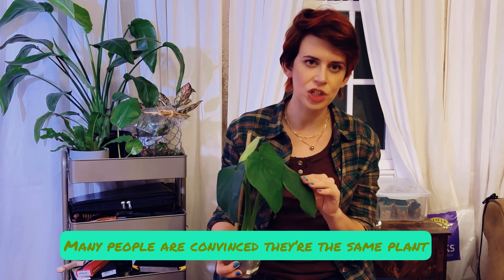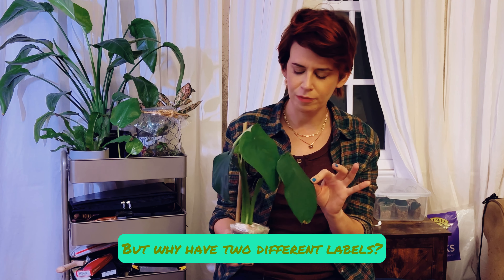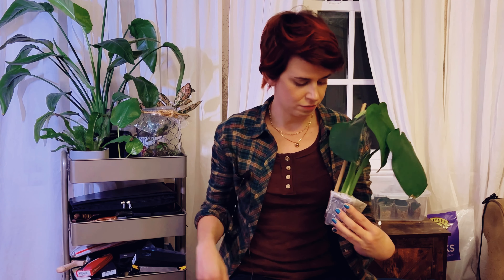I did have a conversation with someone about how macrophyllum and chiapense are supposedly different plants. So I'm not entirely sure if I made a mistake ordering, or that's why it looked familiar. Anyway, it's a beautiful plant and it's totally fine — we'll just see what happens and if they end up being the same plant.